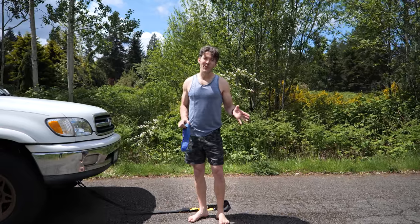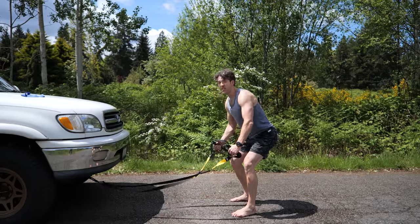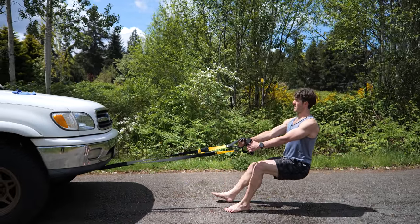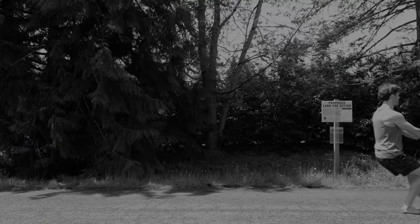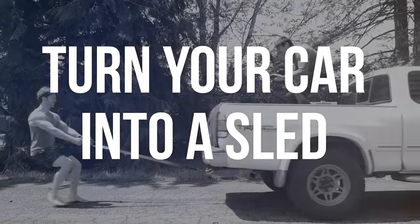Hi everyone, summer's around the corner. Here's how you build awesome legs. You hook a TRX up to your car — this is actually how you build awesome legs. In today's video I'm going to share with you how to make a sled at home using your truck or car.